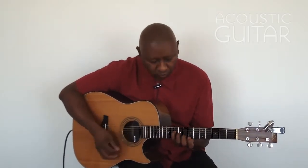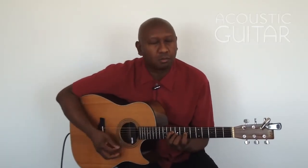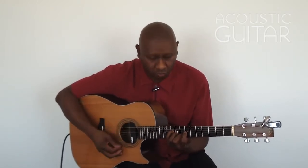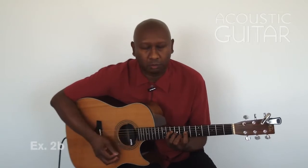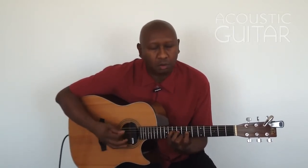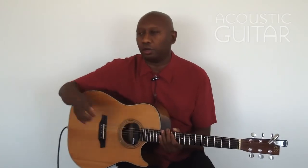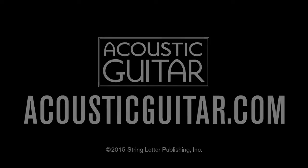Here's example number 2B slow. And now at tempo with the metronome.